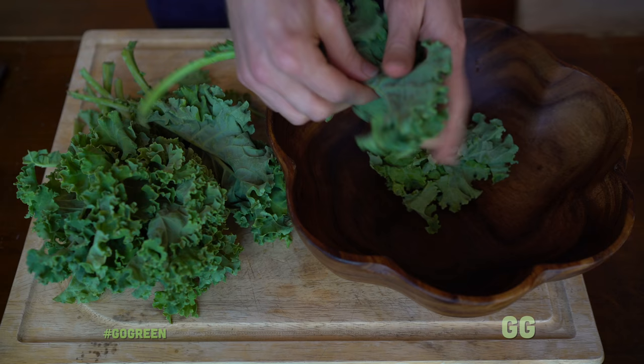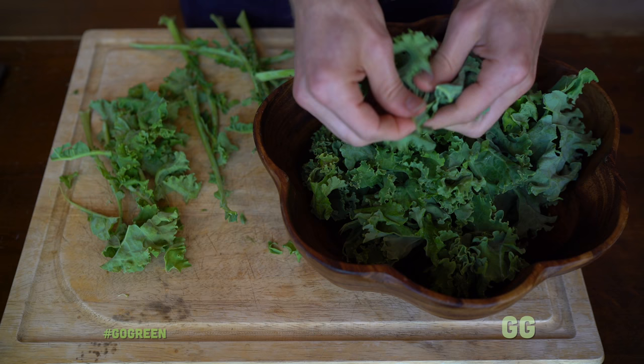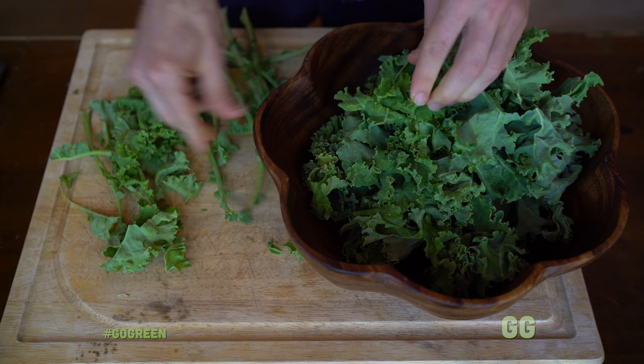First we're gonna de-stem the kale. It's very important to de-stem your kale because it's just gonna taste better without stems. Definitely spend your time getting it right — it's worth it. Take the leaves off the stem, and you could do something with the stems later as dog treats, so save your stems.